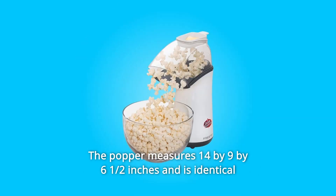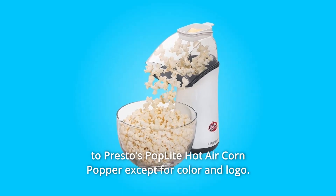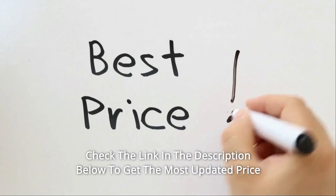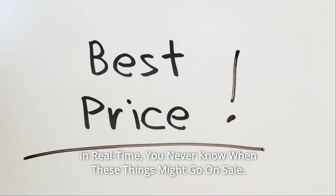The popper measures 14 by 9 by 6.5 inches and is identical to Presto's Pop Light hot air corn popper, except for color and logo. Presto covers the popper with a one-year limited warranty. Check the link in the description below to get the most updated price in real time — you never know when these things might go on sale.